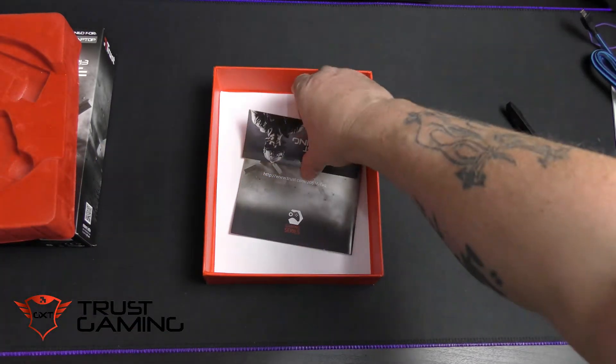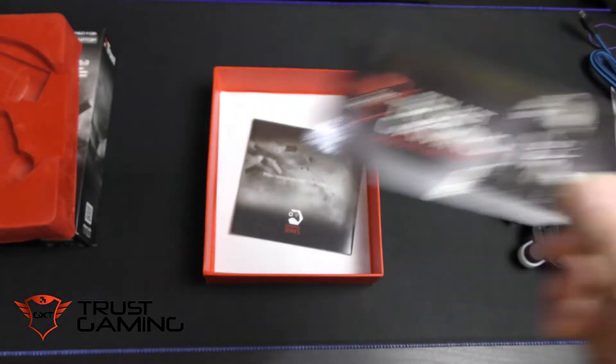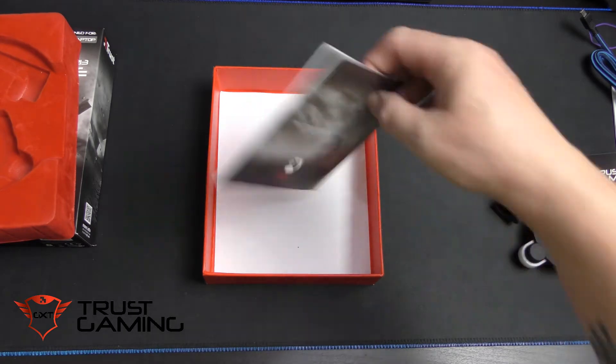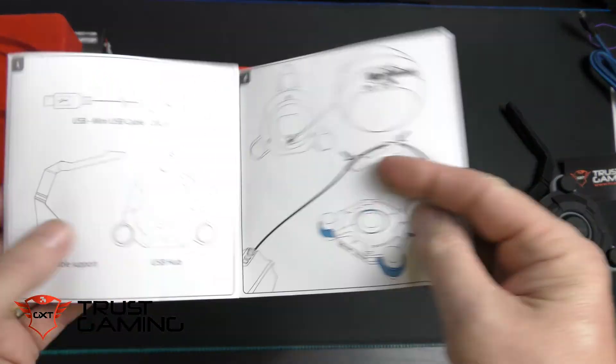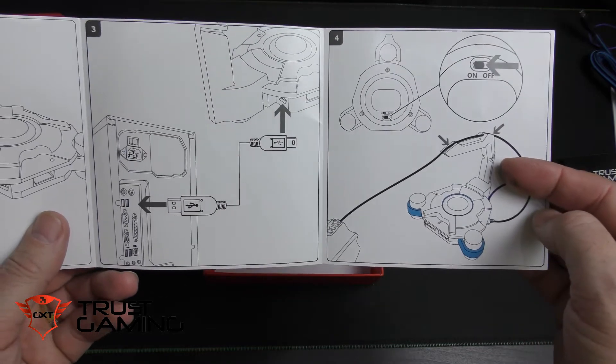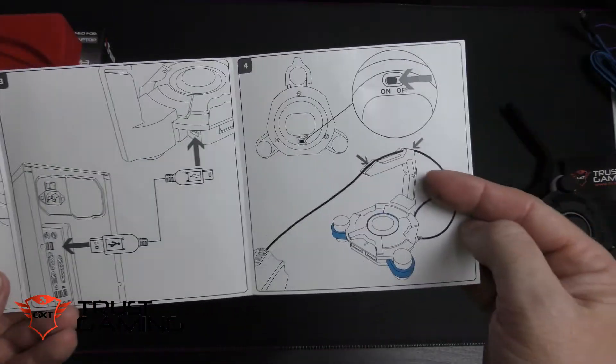I'll be using a black cable so I don't have a big blue cable on my desk. We also get the obligatory Trust Gaming sticker — nice to have even if I'm not going to stick it anywhere — and instructions on how to put it together and use it, with nice clear big wording and lovely pictures.